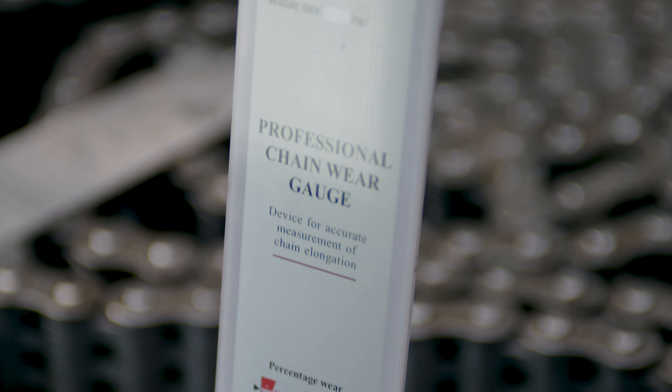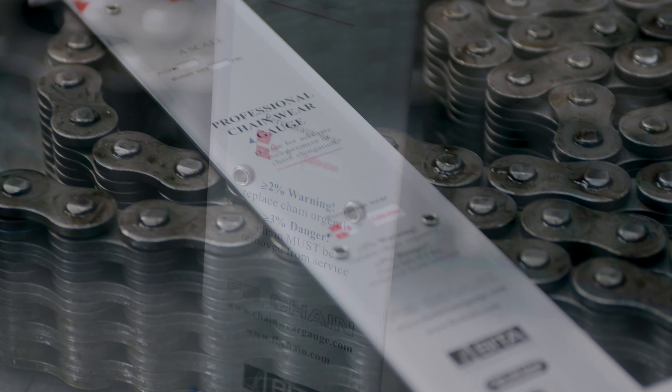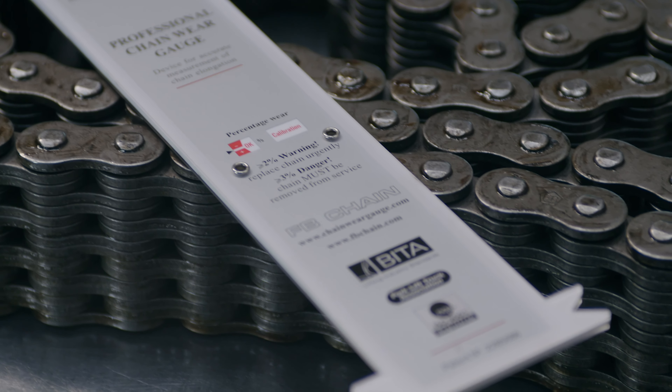Hi, I'm Peter Church from FB Chain, and we're going to demonstrate how to use our professional chain wear gauge. There are plenty of worn/not-worn gauges on the market, but ours is a how-much-worn gauge, showing wear in quarter percent increments. It's very accurate and allows you to track chain wear at each chain inspection or equipment service.